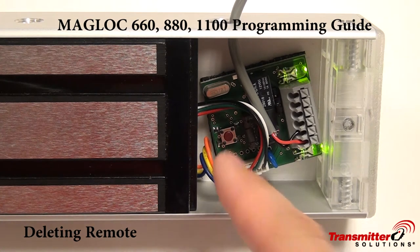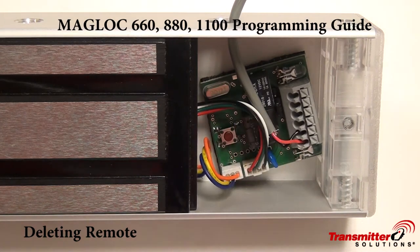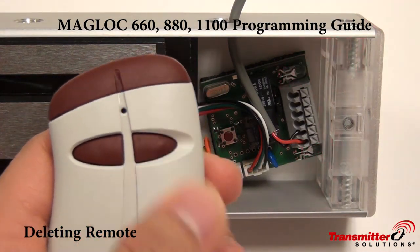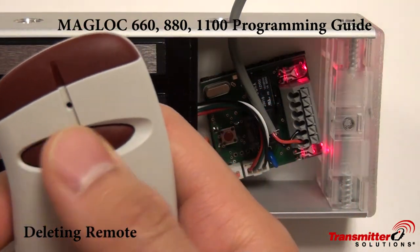To delete transmitters, all we have to do is do the exact same thing. We enter programming mode when the LEDs turn off, and the previously stored transmitter will blink twice, signifying that it's been deleted. The relays will also not fire.